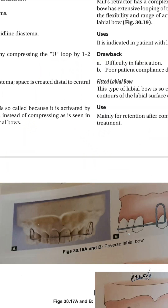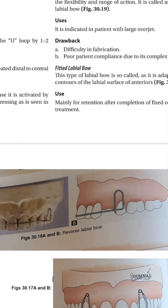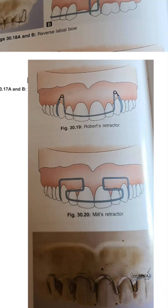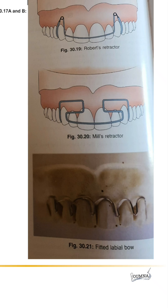The reverse labial bow is activated not by pressing it but by opening it. The loop is placed distal to the canine and is bent at a right angle to extend anteriorly at the labial part of the bow. There are also other shapes of the bow.